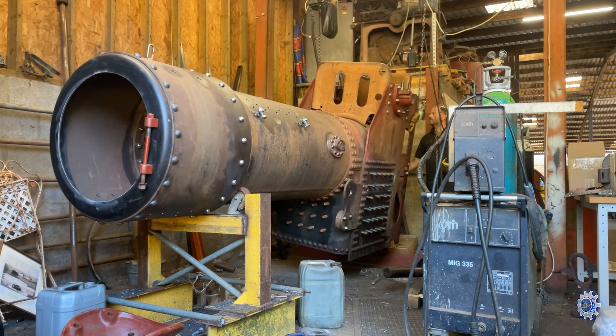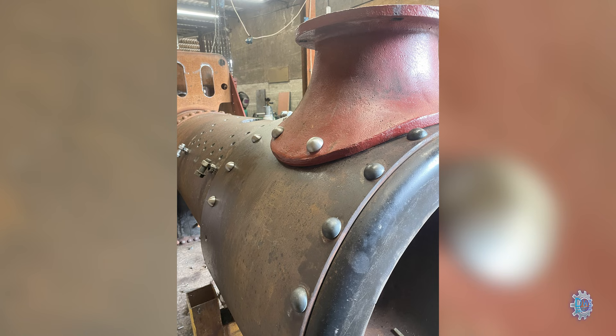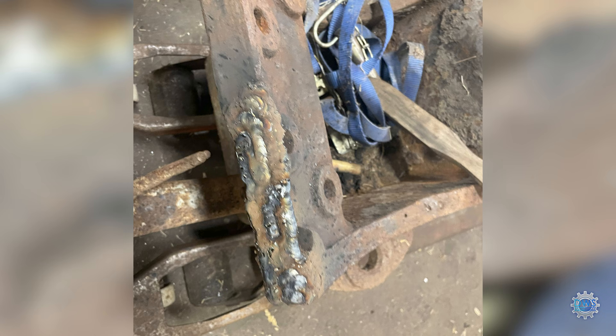With the boiler back upright, we marked out the chimney base and drilled some threaded rivets. The block went back on again. So this is the front perch bracket — it had a bit of damage at some point in its life, so I thought I'd try and make it up. The MIG did seem to stick the cast quite well, so I did an okay job of that.